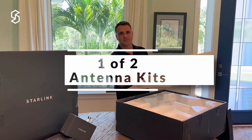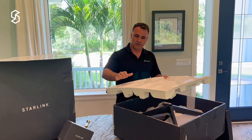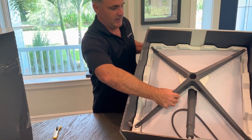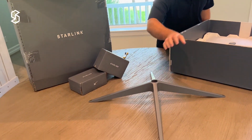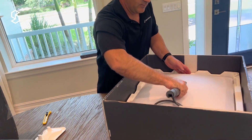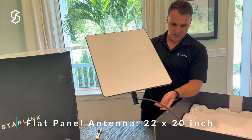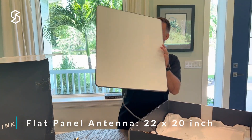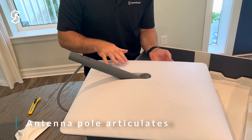A very nice poster for your wall, then injection molded plastic on the top, and underneath you can see a very nicely packed Starlink kit. It's got the base that comes out, a piece of plastic that held the base on top, and then the antenna itself. It's about a 22 by 20 inch panel antenna. It looks like it's got a cable routed into the pole at the bottom. This pole articulates so that it can align itself when we start it up.